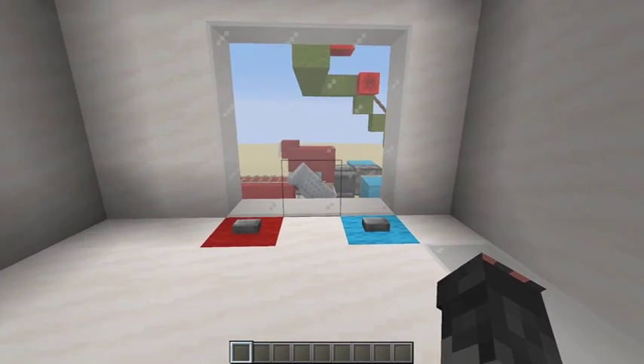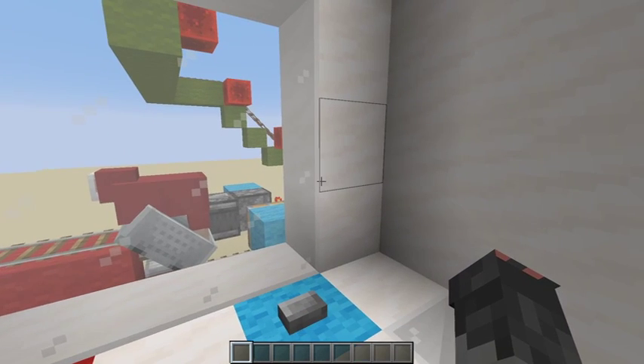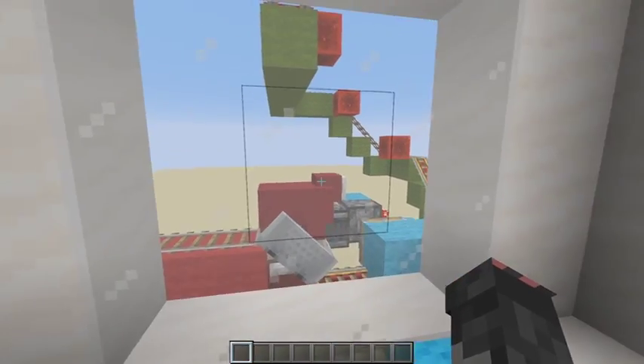Hello, hello everybody. Today I will be showing you my awesome sheep freezer.